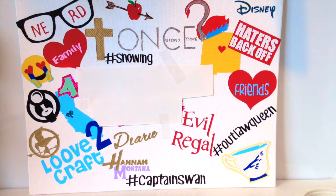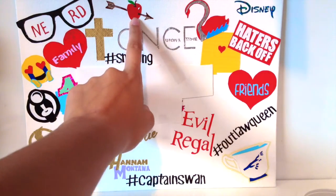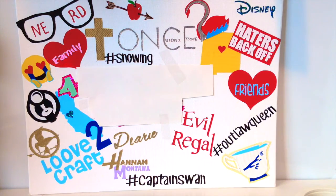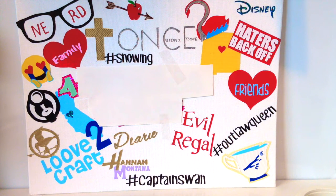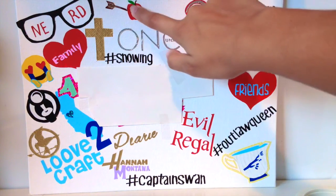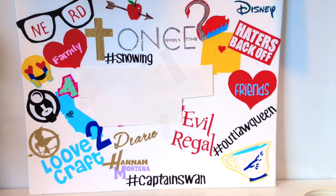Then I have a gold cross, because as most of you know I'm Christian and I put Christian music in my videos, so a cross is very well deserving. Then I have definitely one of my favorite designs: an apple with an arrow going through it, which is the symbol for Outlaw Queen. I'd say my two favorite designs are the apple and the Evil Regal. Comment below which designs were your favorite!